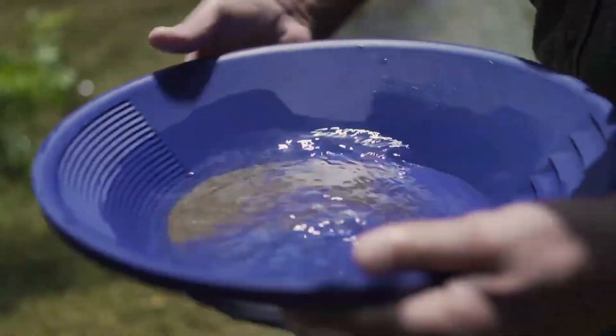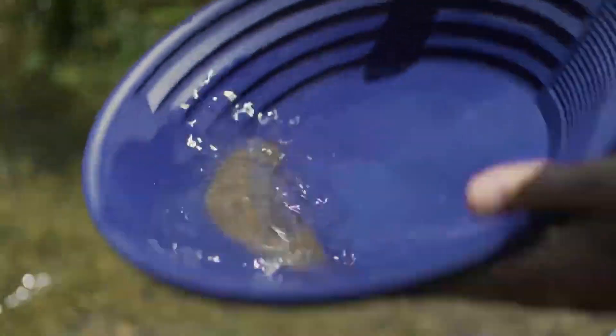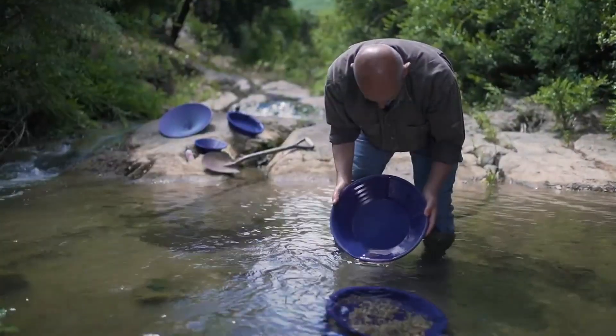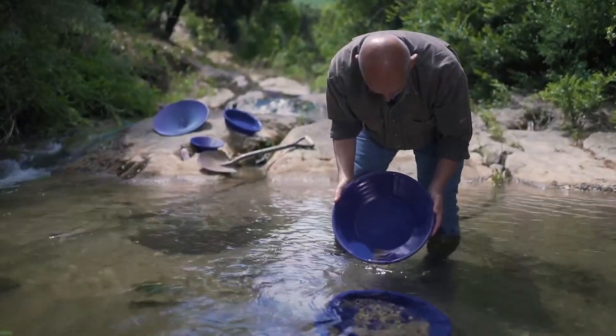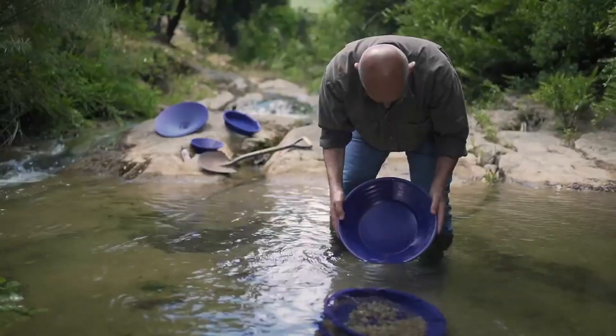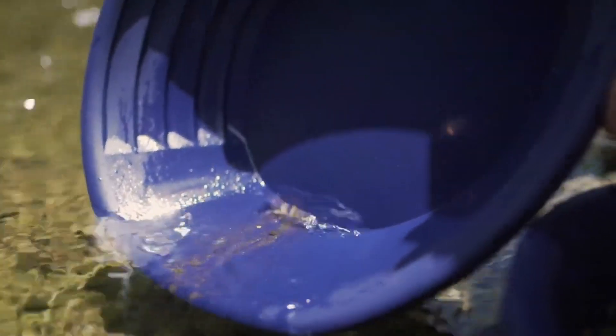The second option is to use the snakeskin, designed to grab gold and let the sand go. Let all the sand down on the side, in front of the snakeskin, then go back in the water — the sand will slide out the pan and the gold particles will get grabbed. Slightly shake your pan. As you can see here, the snakeskin is really efficient. Now we only have the gold left.